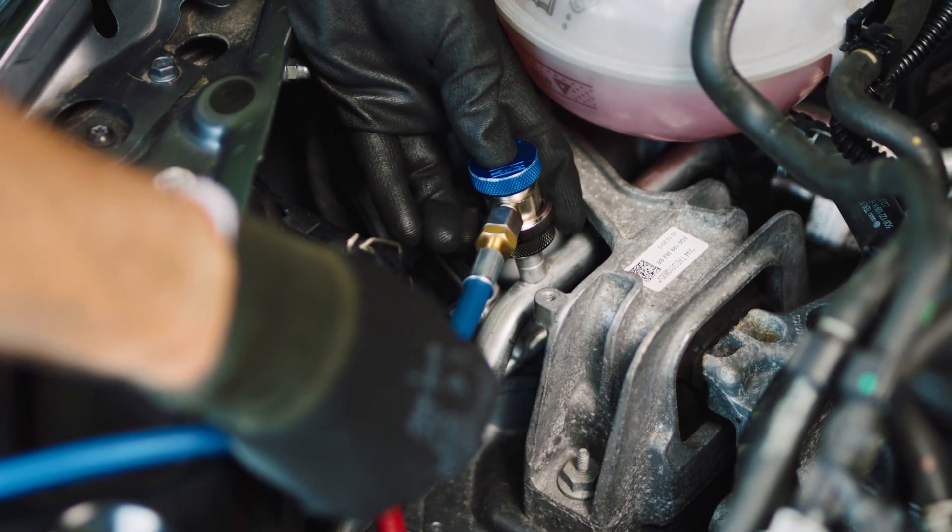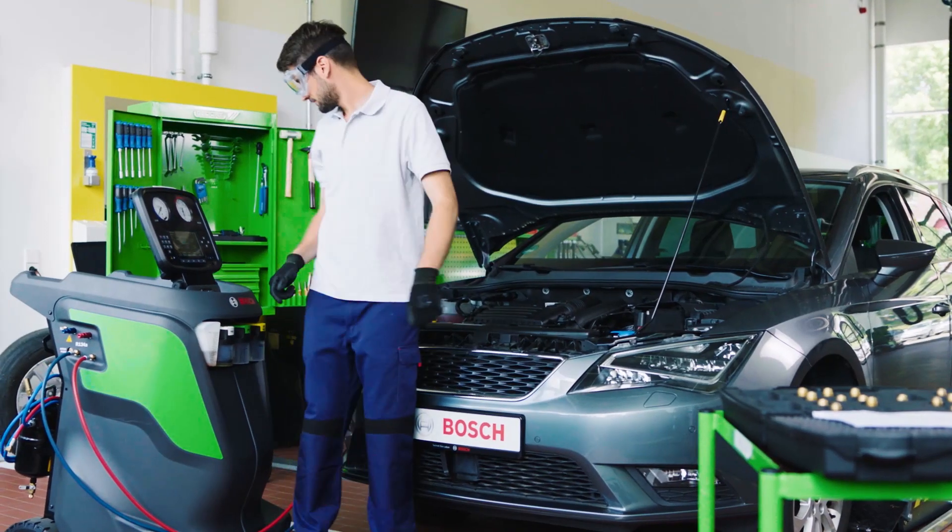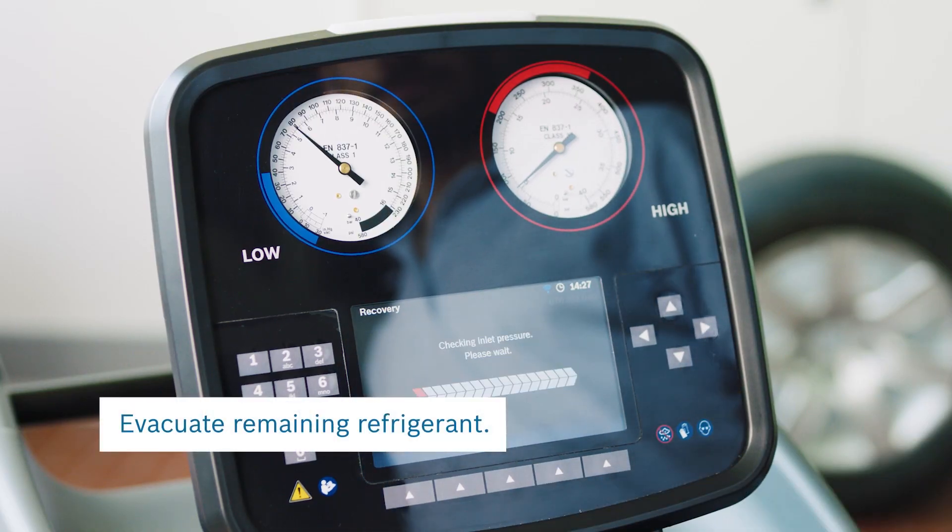First step: use the recovery function of the ACS to evacuate remaining refrigerant. Attach the red and blue connectors to the car and start the process.